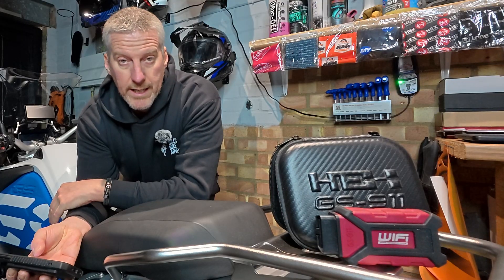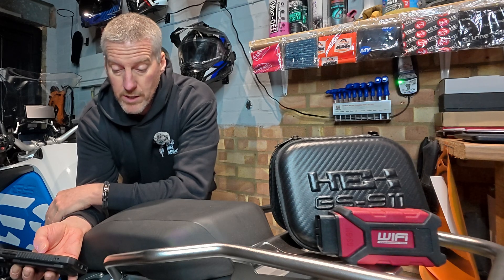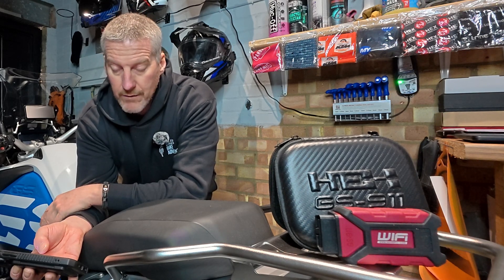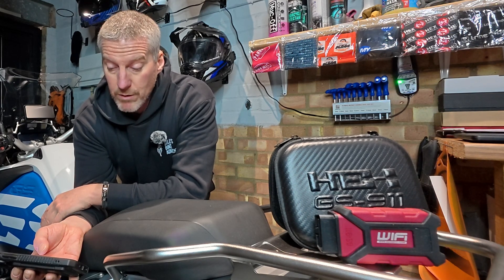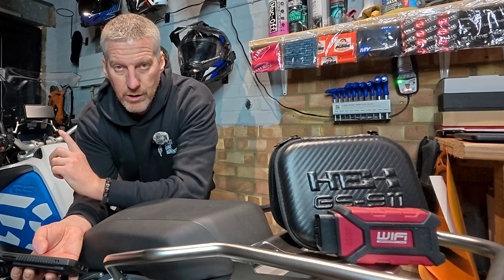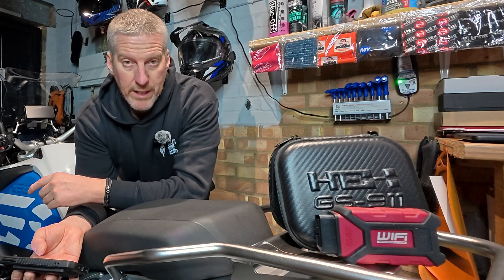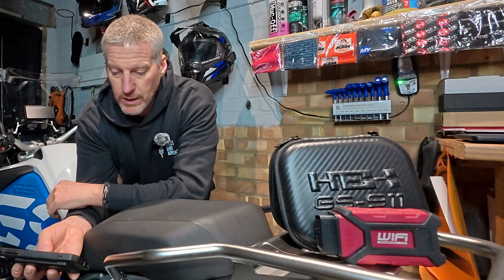The first update is the customisable combi display. Users can now configure the manual tiles on supported displays for easier navigation. Grayed out disabled controllers can be removed for a cleaner, more user-friendly interface. You can move the tiles around so that your favourite places to go on your menu can be right at the front, so you don't have to scroll all the way through. That's a pretty cool update.